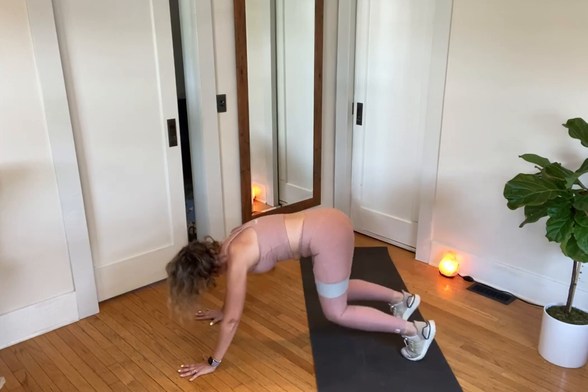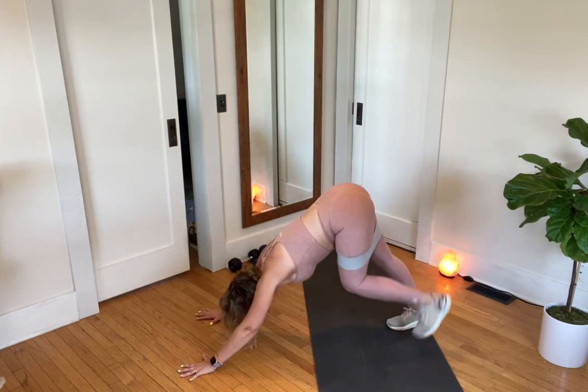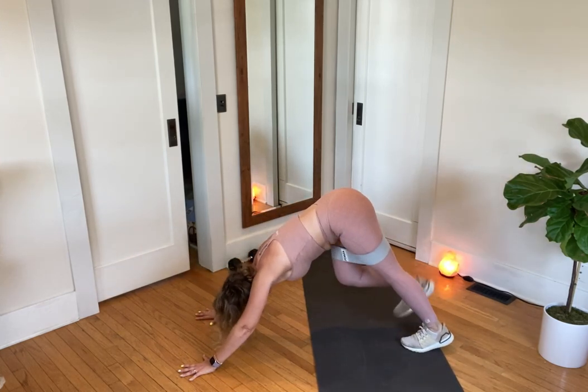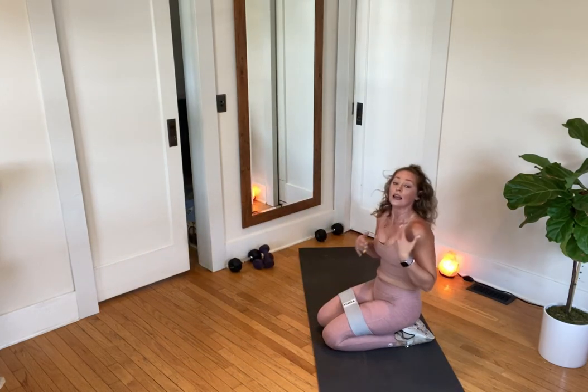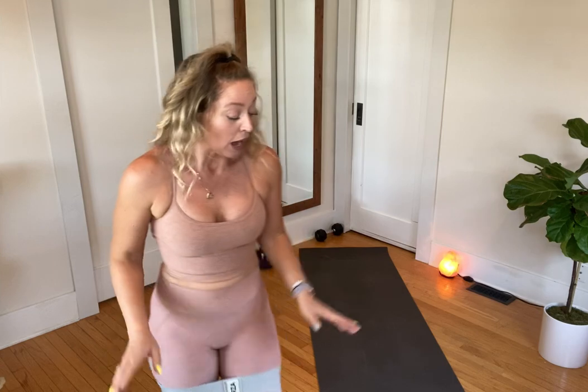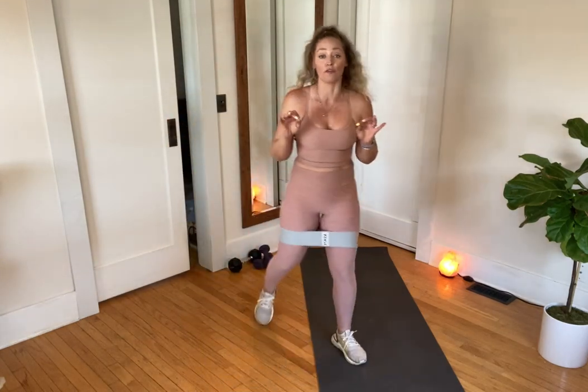Knees down now, team. Set the knees down. Option: keep your band on for the third round. In this round we do not get a break right now — we move into the burner, and we only see the burner once. It's a 60-second burner. I'm going to try to keep my band on. Here's the burner: step, step, hop — step, step, hop. That's what it looks like.